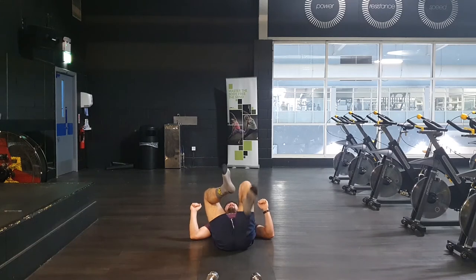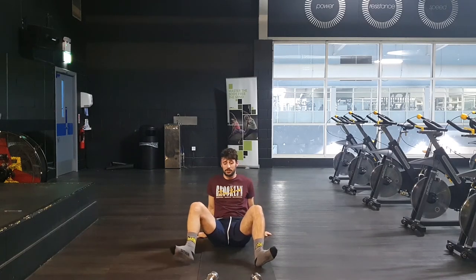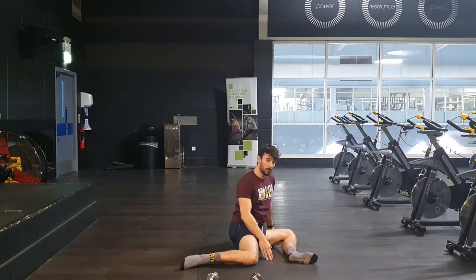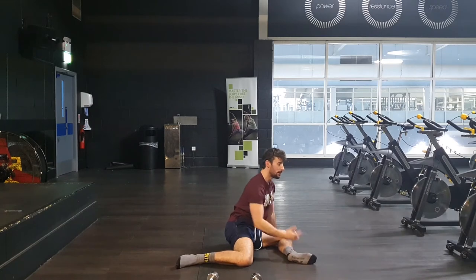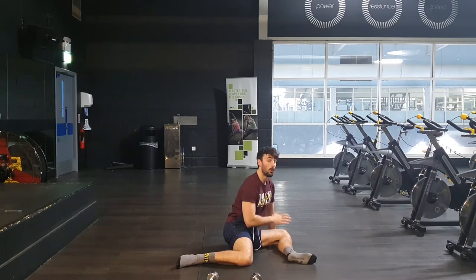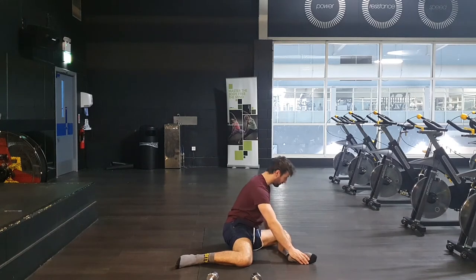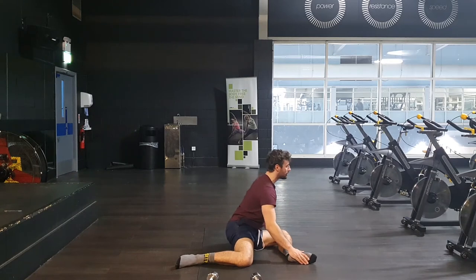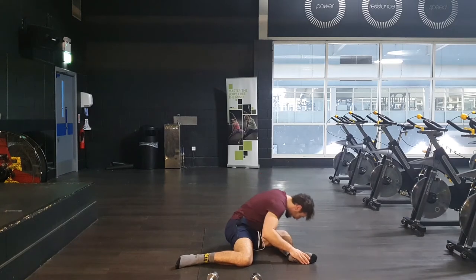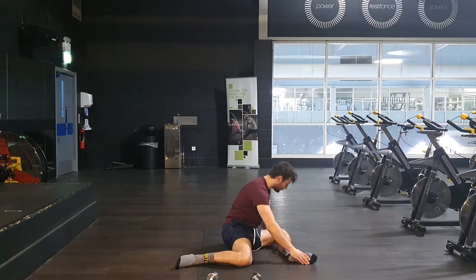From there, we sit up. We go back into that 90-90 position and drop over. From there, what we're going to go into is hand on the foot, hand by the knee, wave pattern over the knee. Then up and through. This is working on the external rotation of the hip, freeing up the glute.